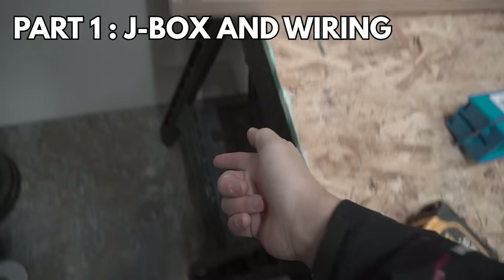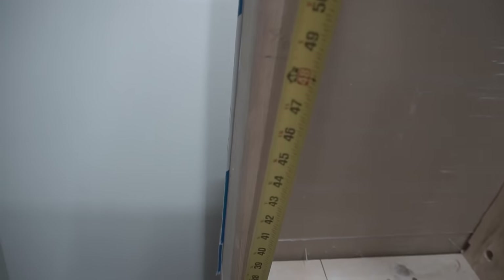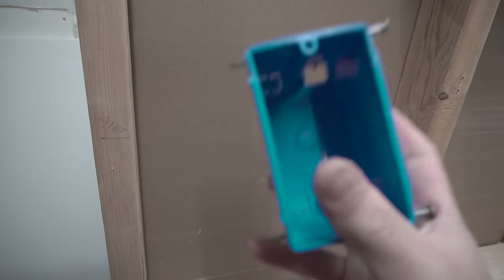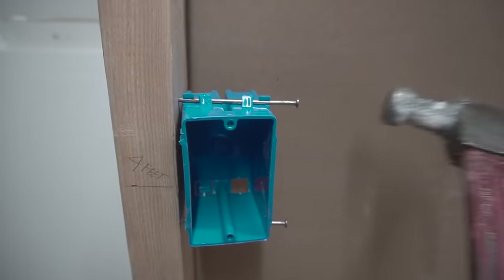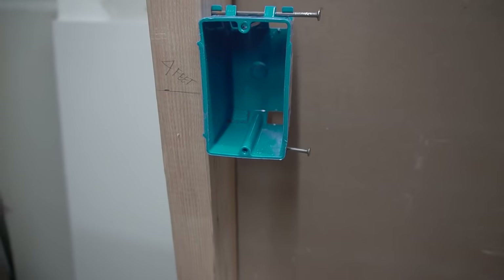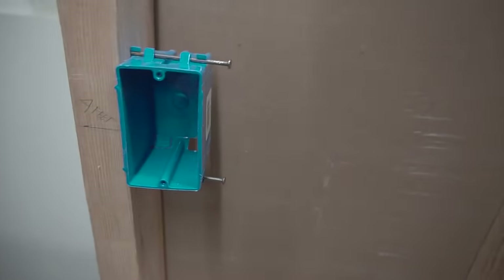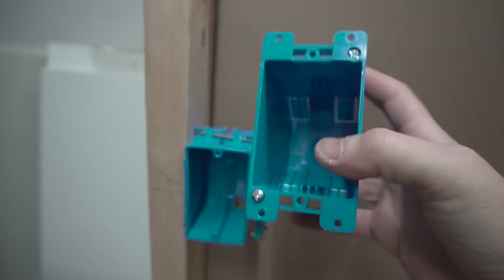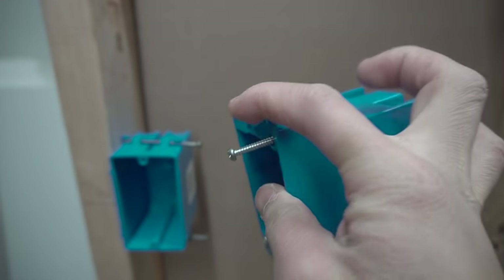So on this mock-up, you have a stud right here — let's pretend that's the finished floor. From the finished floor up, you're going to measure up to four feet. Here in the US, per the NEC code, we measure four feet center. The J-Box we're going to use today is a new construction J-Box. You're going to nail it down at the center of the box. This one we call new work because you install it on open studs.